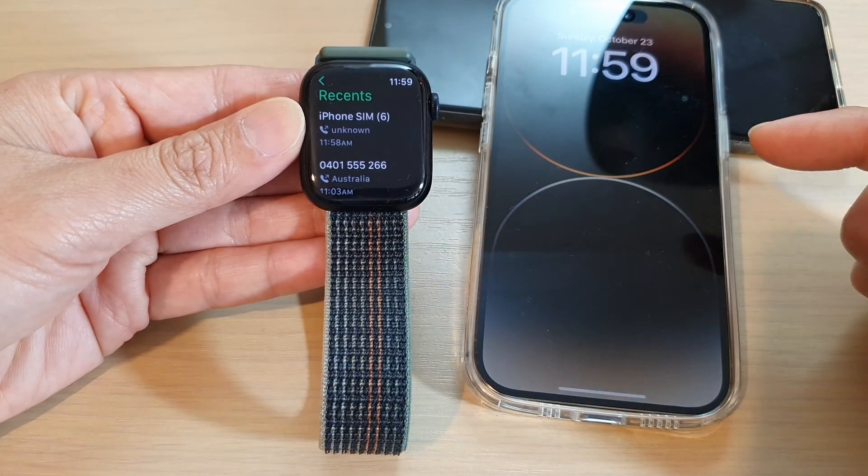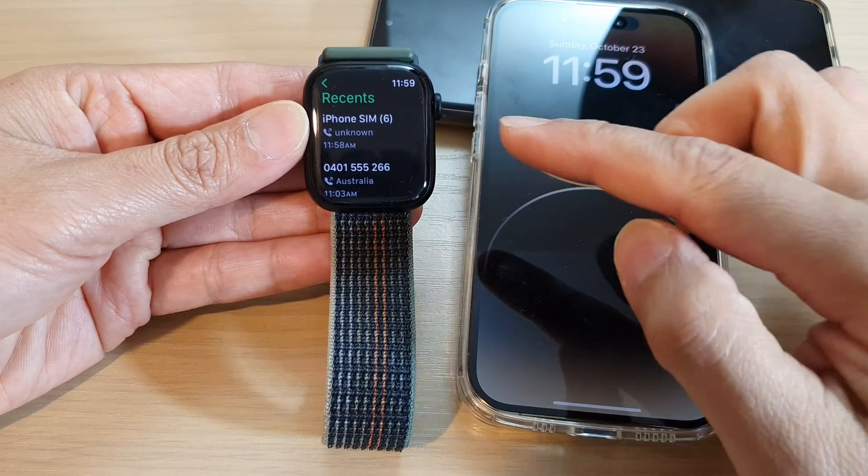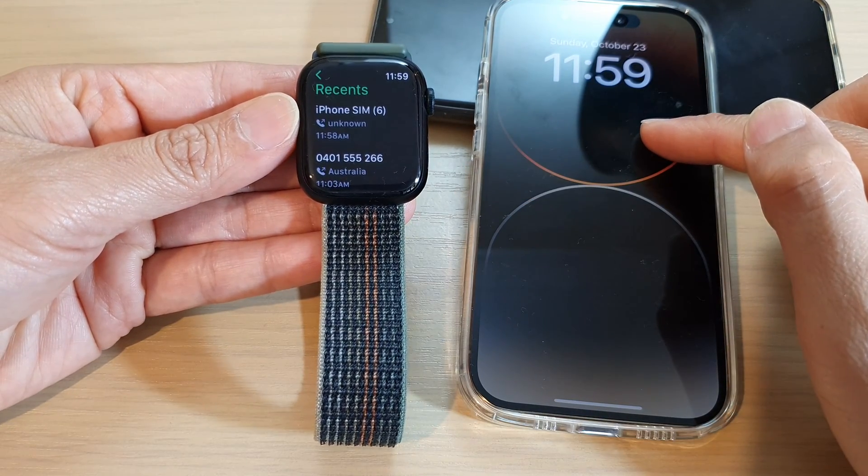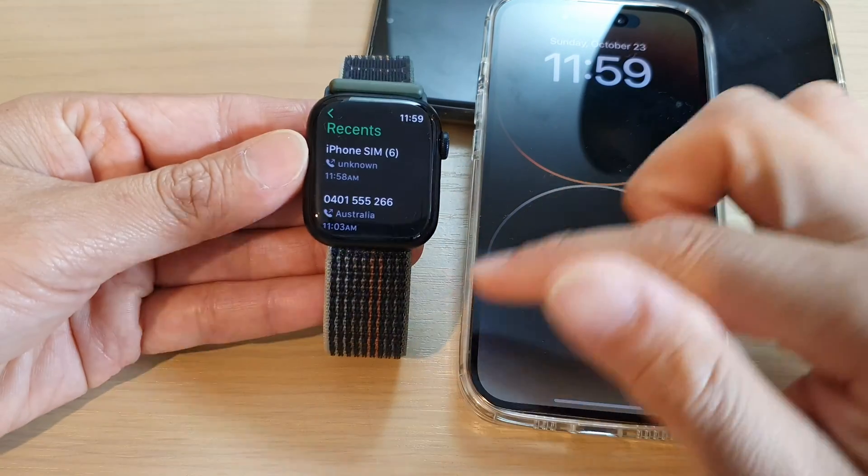Hey guys, in this video we're going to take a look at how you can transfer the phone call from the Apple Watch to the iPhone on the Apple Watch 8.